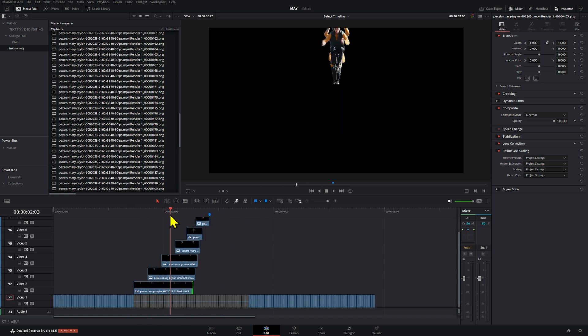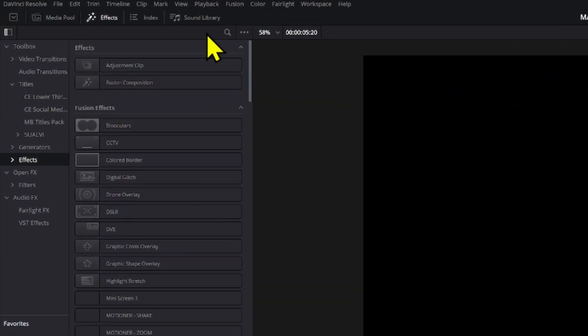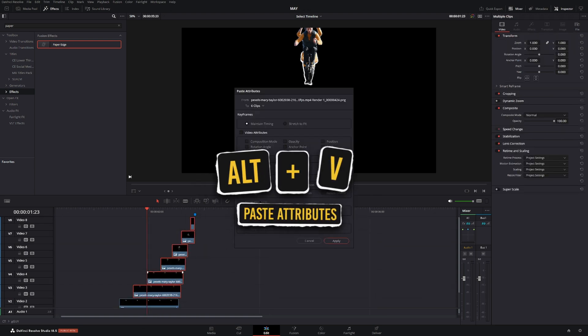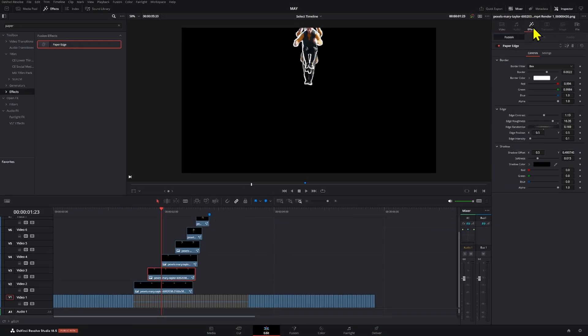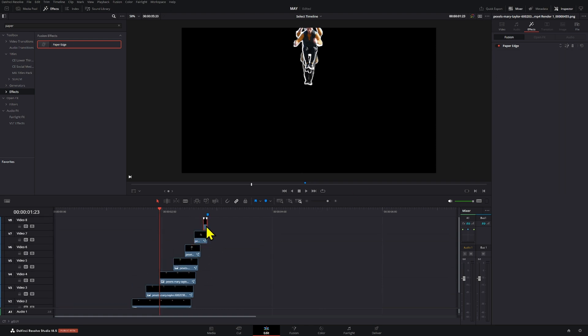There's a cool effect that came in DaVinci Resolve 18.5 — the paper edge effect, which looks pretty cool. It might be available in the free version too. Apply it to one clip, then select all the others and press Alt+V to paste the fusion effect. Now all of them will have the paper edge, and you can modify them individually so they all look a little different from each other for a more unique result.